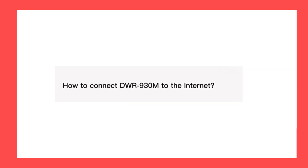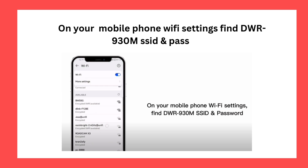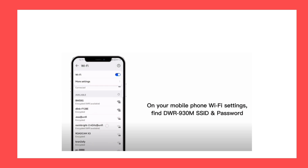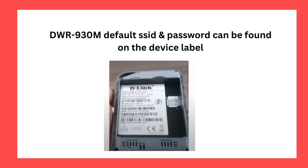How to connect DWR930M to the Internet. On your mobile phone Wi-Fi settings, find DWR930M SSID and password. The DWR930M default SSID and password can be found on the device label.